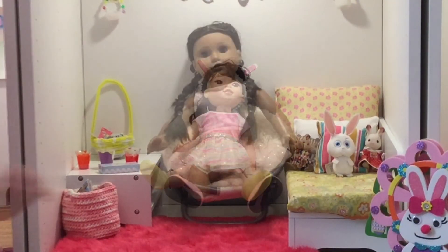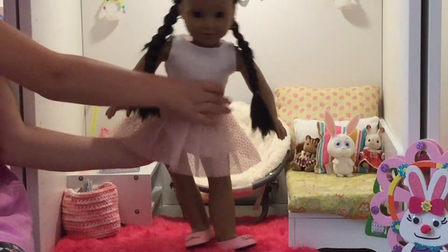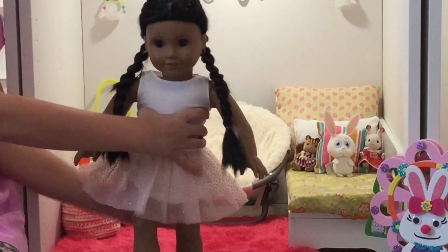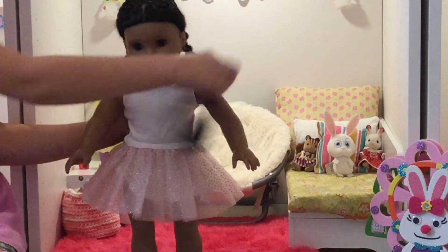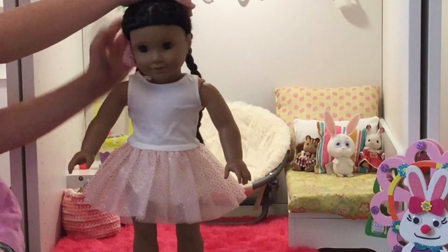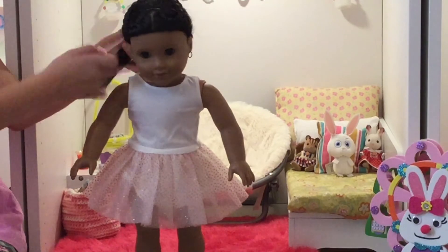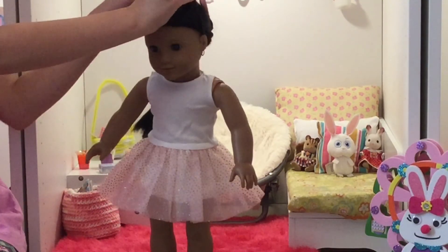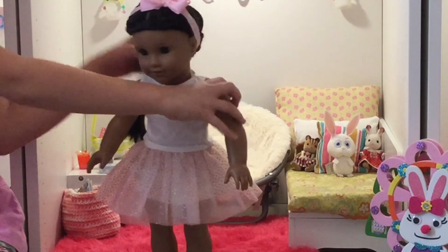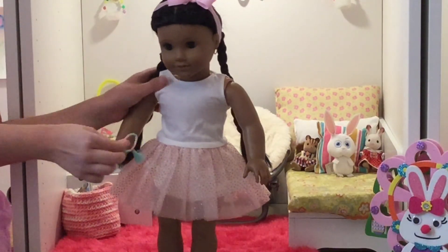Here's my doll Emily — she has a sparkly pink dress on, these cute pink bow shoes, and then I'm going to put on this bow headband and then this little bracelet.